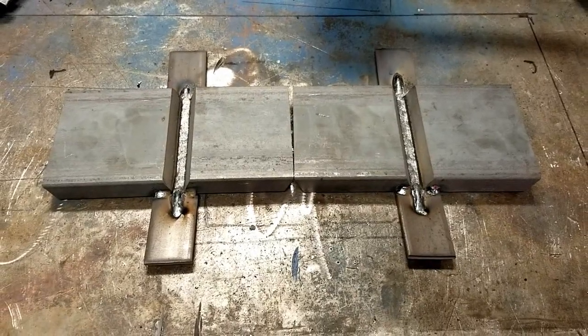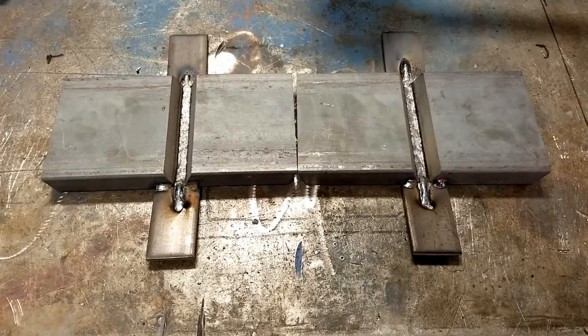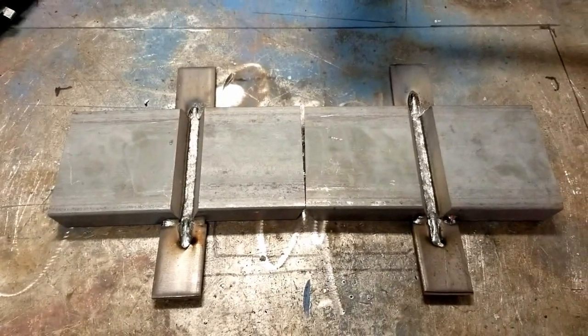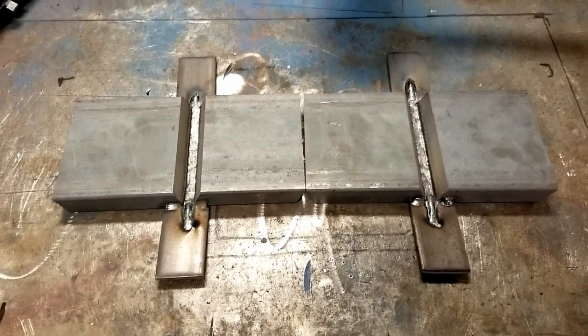There's a handful of different techniques that can be used, and hopefully you can learn something. The best method of controlling weld distortion is really to employ as many of the individual techniques as you can simultaneously. The first control method we're going to talk about is really somewhat of a myth in the welding world. A lot of people believe that you're better off to run small stringer beads and allow your plates to cool down between passes. This is not necessarily the truth.